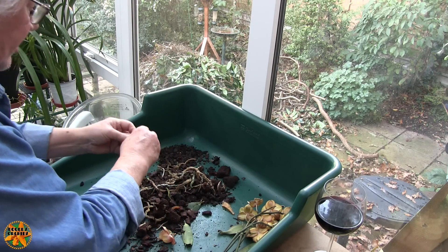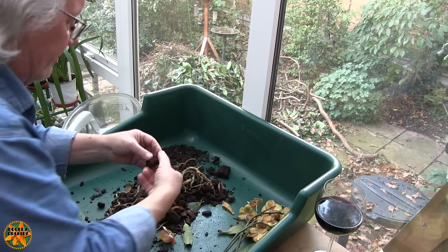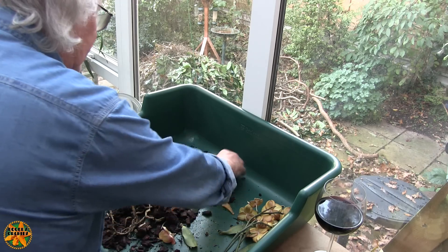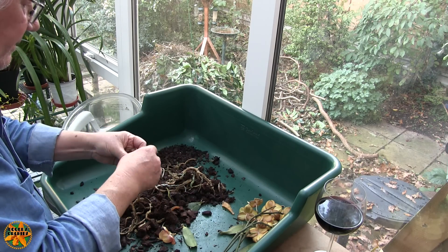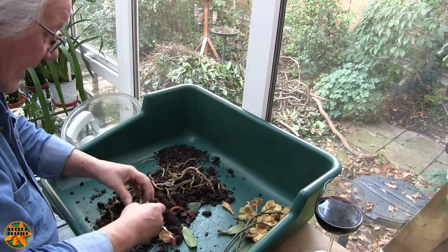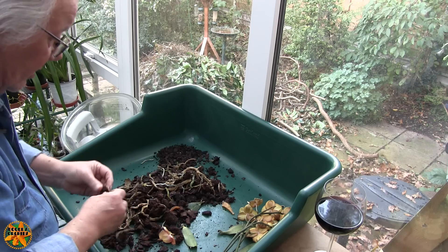Let's just break this plug material up because it's going to go in the garden. It's a strange material - it feels almost like very fine sponge. It won't be a peat-based product because most countries have banned the use of peat now, so it'll be a peat substitute product of some sort. Goodness knows what.